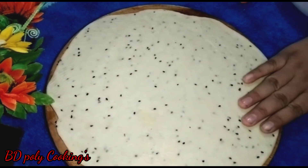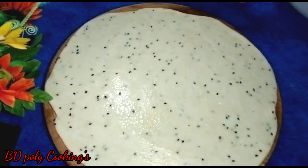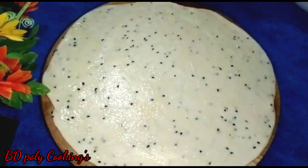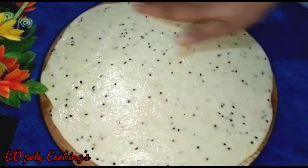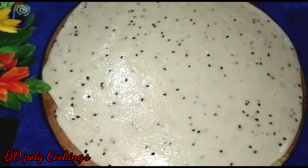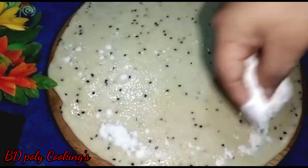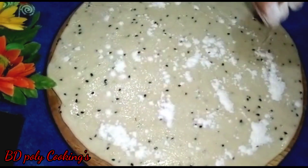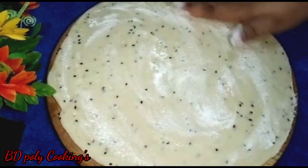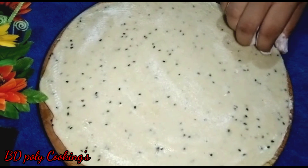Now shape the dough by flattening it a little. We will roll out the dough. The rolled dough will be done with the flour. We will cut the rolled dough into pieces — at the same time we make the nimki, all the pieces will be ready together.